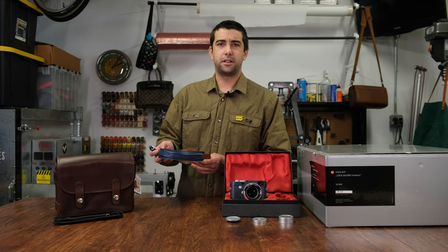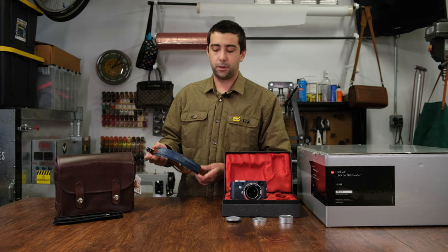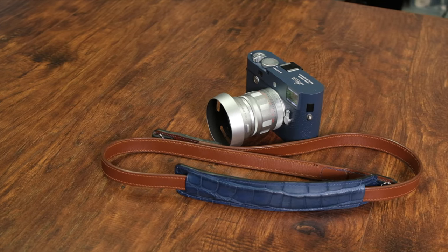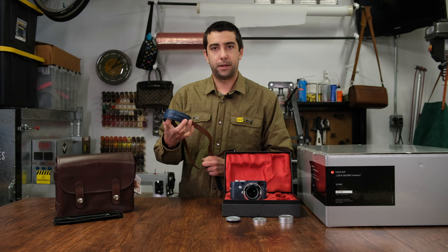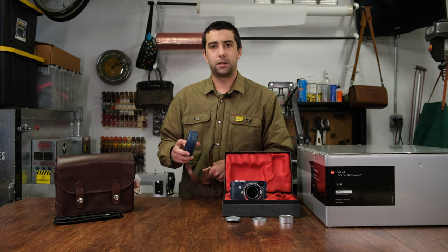This is the strap I use on the Frankfurt edition. It's got a neck pad and a nice suede liner — super comfortable. It's got a blue alligator that matches the color of the camera pretty well and a brown Vachetta leather that accents it. It's all hand stitched, and it's cool to be able to make my own custom straps for all my cameras. I'm going to throw it on there and show you guys what it looks like.